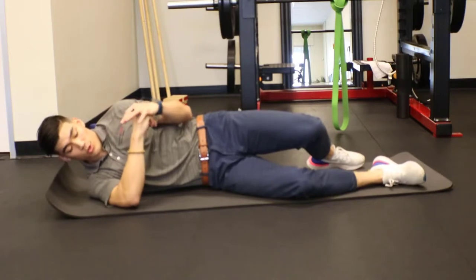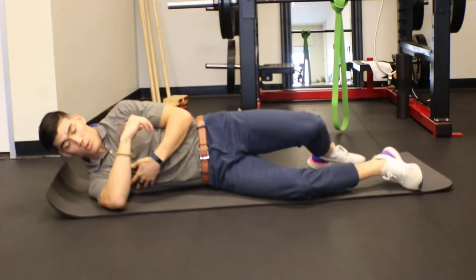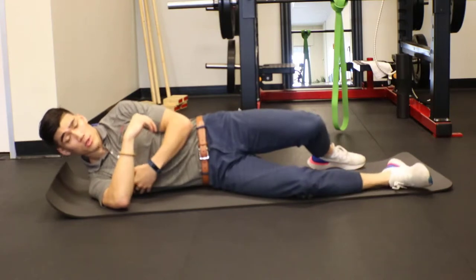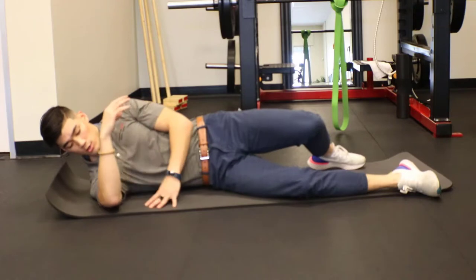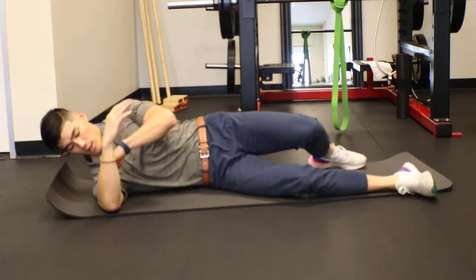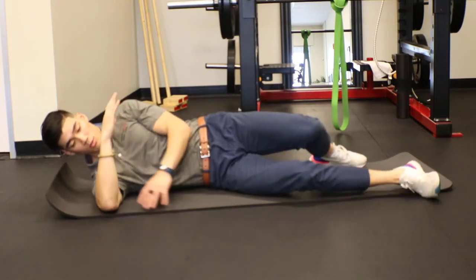We're going to do the sleeper stretch, which helps stretch the posterior capsule of our shoulders. A lot of times we have tightness back there, and this is going to help to stretch it. We're going to have the arm out right at 90 degrees, at about shoulder height.